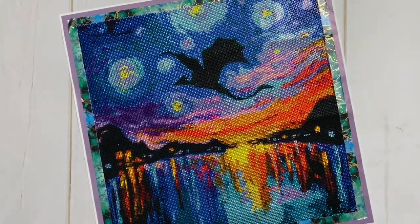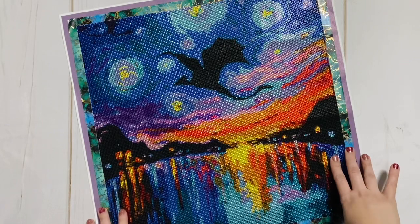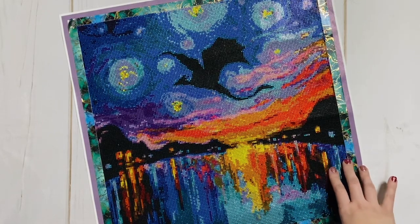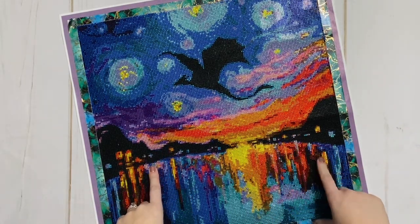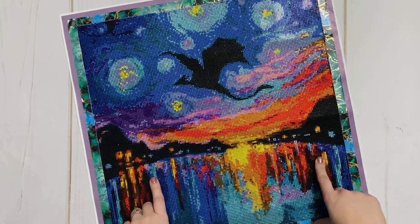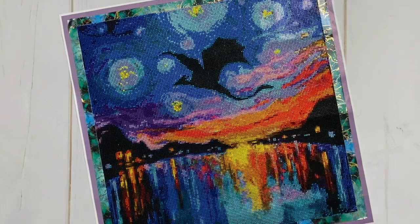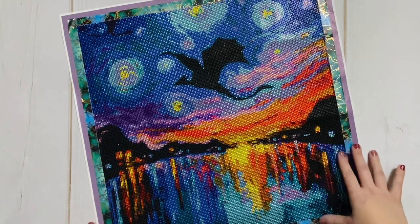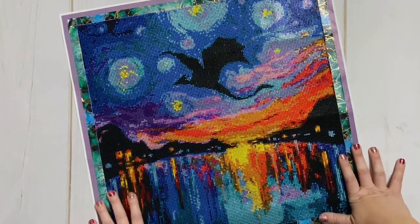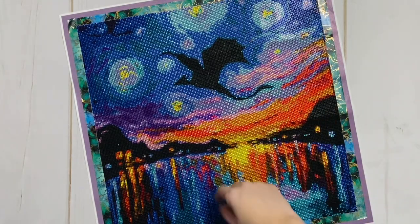Some things I really loved about this canvas: I thought the drill quality was fantastic. If you've ever worked on a kit with crystal drills, they kind of have a reputation for not being awesome quality — you usually have to pick through a lot of trash, or the finish isn't quite right. But in this case the quality was fantastic. I was so happy with it; there was very little trash in the drills.